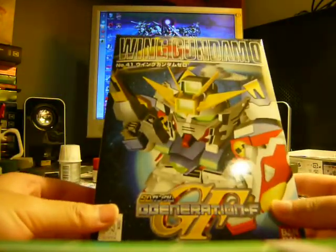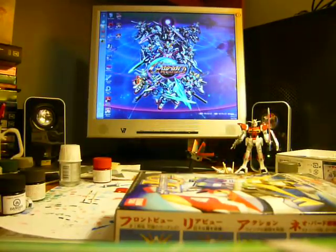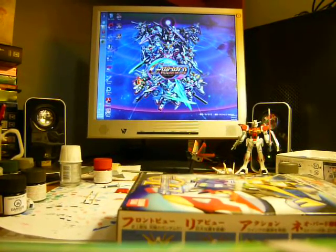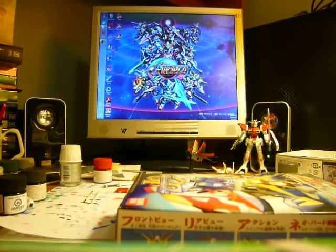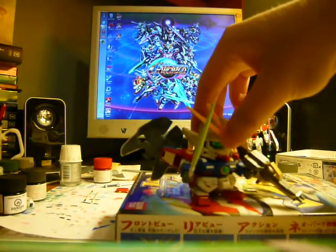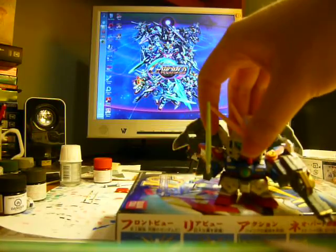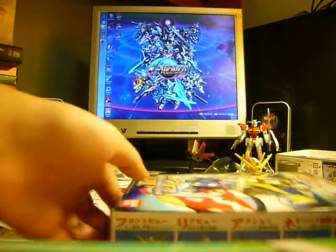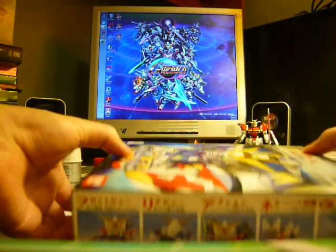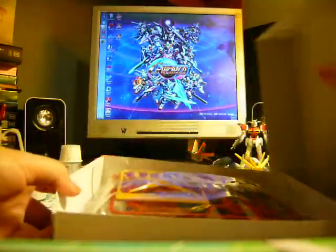And here's the Wing Zero, which I've shown before and I already have this one built, which I'm going to talk about later. Here's the Wing Zero that I've built already from a previous kit, which I'll reveal later. This one is still intact — everything is in order.